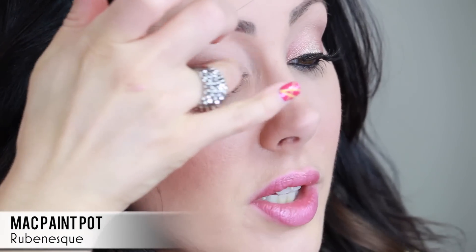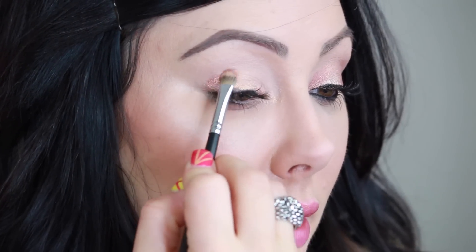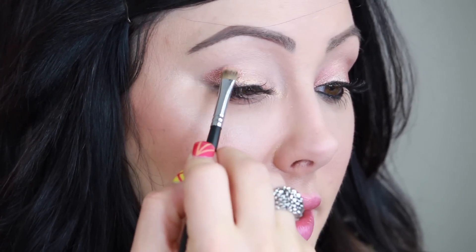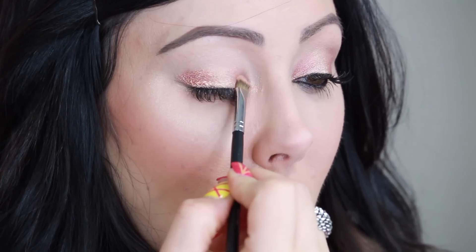Take Rubenesque Paint Pot — it's a beautiful shimmery color. We're just going to put this all over the lid, staying under the crease, really easy. Then you're going to take a pigment — I'm using the Makeup Geek one in Birthday Wish, it's such a gorgeous shimmery color. Take a flat shader brush, pick it up, smoosh it into the brush, tap off the excess. We're going to put this just on the outer part of the eye, staying under the crease, and leave the center part of the lid blank.